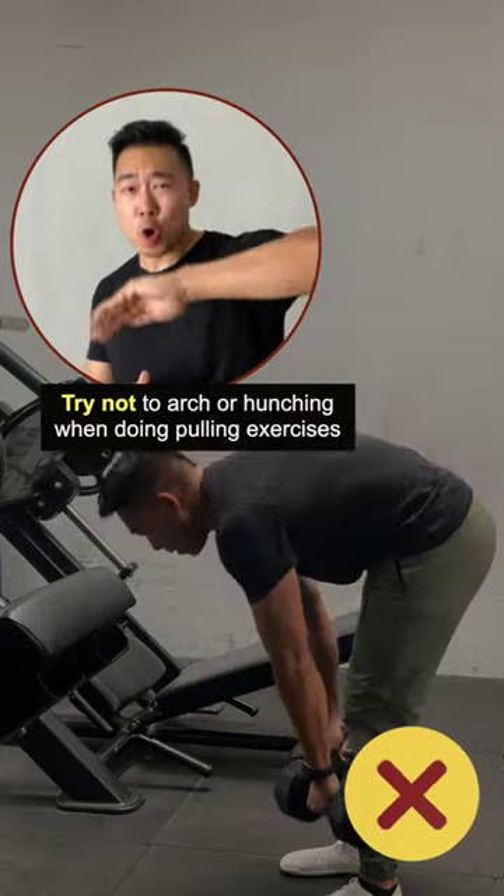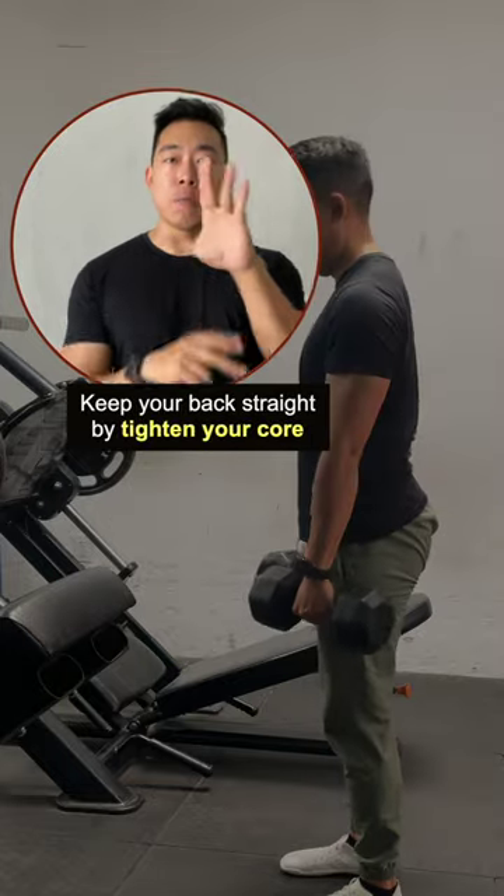Try not to arc or hunch when doing pulling exercises. Keep your back straight by tightening your core.